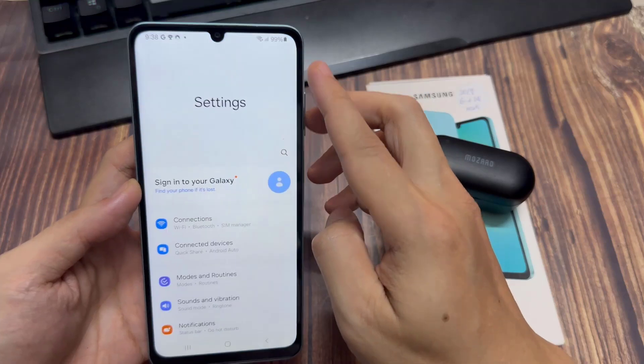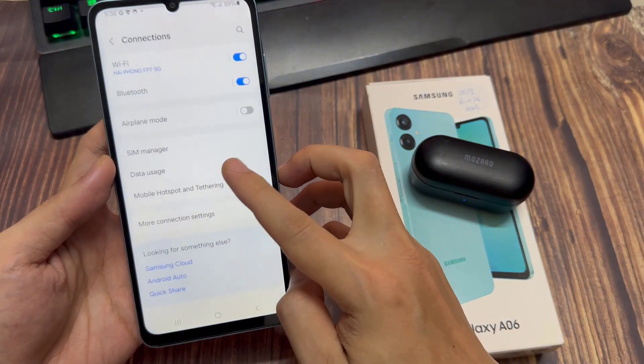First, swipe down at the top and tap on Settings. Then go down and tap on Connections.